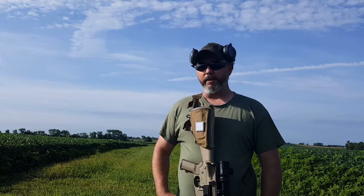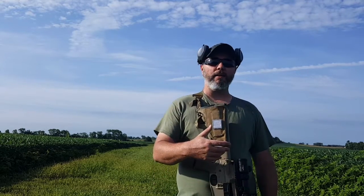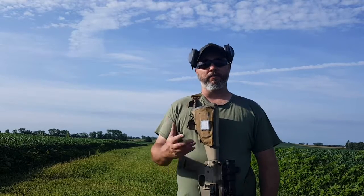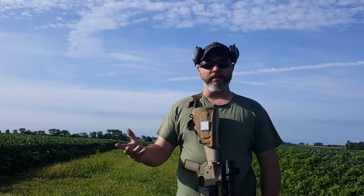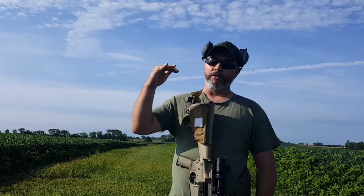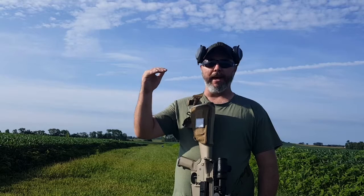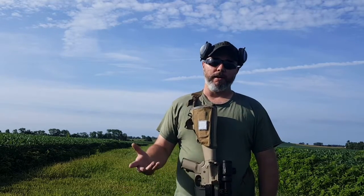Another advantage: I do reload, and when I'm thinking up a new load or trying a new caliber, I can get an idea of how that cartridge will perform based on velocity and bullet weight. The chart also helps identify your zero range — you can see impact areas based on a 50-yard, 100-yard, or 25-yard zero, whatever you want to run. For $10, it's definitely worth the investment — it's one more tool in your toolbox.